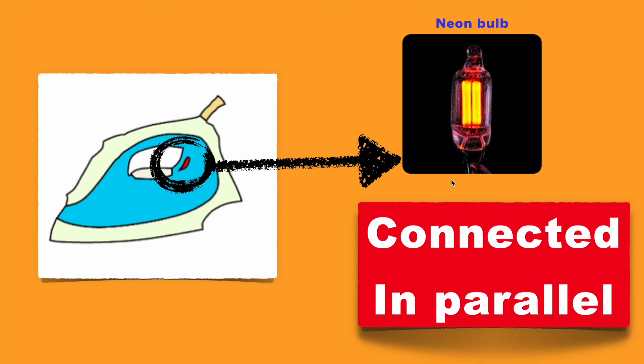This was the working operation of the electric iron. Let me know if you have any queries or doubts regarding this topic, or any other input. Thank you for watching this video.